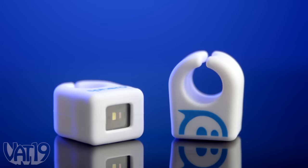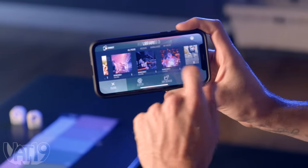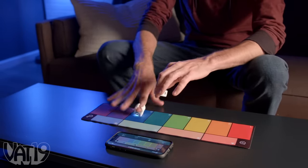Each ring contains a photo sensor that processes different colors as a unique sound, which you can choose from different sonic libraries in the app to make the kind of music you want to make. The rings and app form an accessible ensemble for open-ended musical exploration and creation.